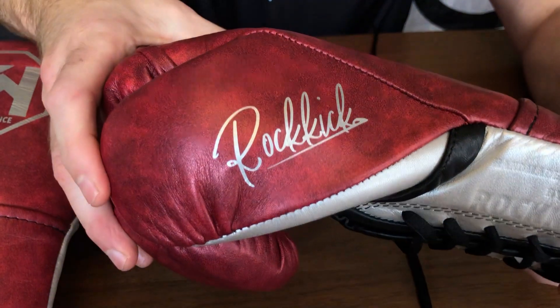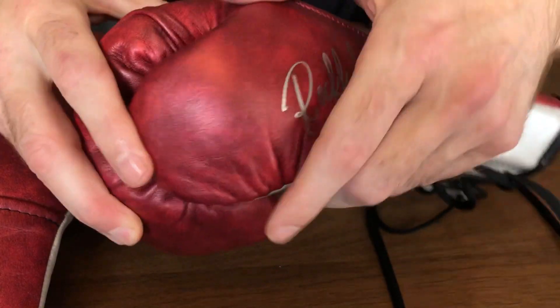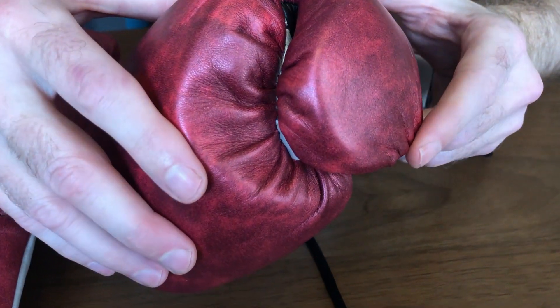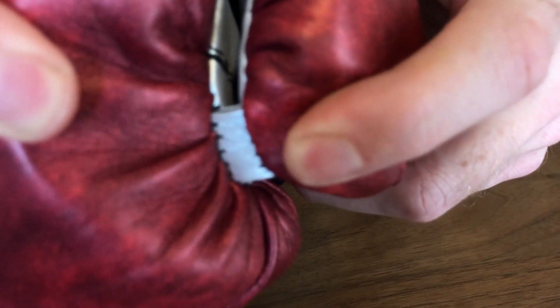Let me show you the thumb. You've got that lovely Rokick signature on there. The thumb is a little snug but not uncomfortable — it's very, very comfortable. And then you've got that leather attachment as well.